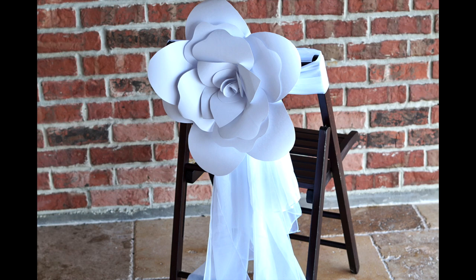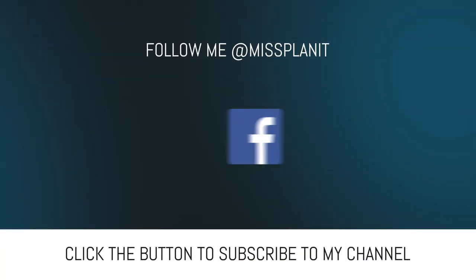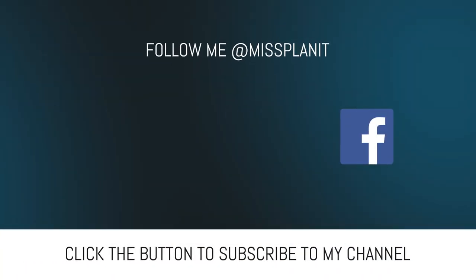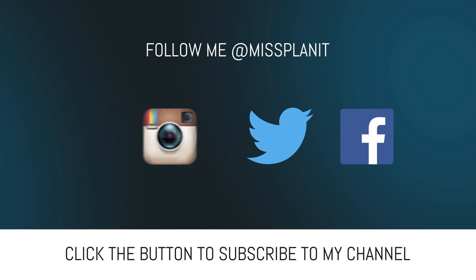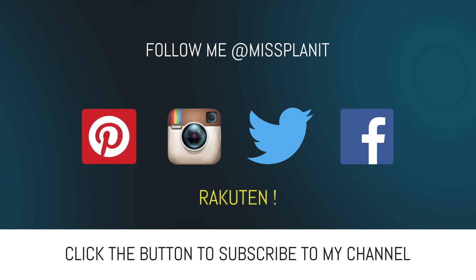You can also follow us on our social media — that would be Facebook, Twitter, Instagram, and Pinterest. And if you have not signed up for your Rackton account, what are you waiting for? Please go down to the description, sign up for your account. When you're ready to shop, sign onto your account, find your vendor, make your qualified purchases, and receive a check at the end of the month for your shopping pleasure.